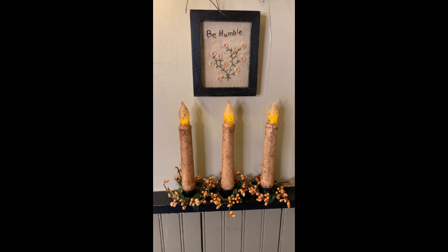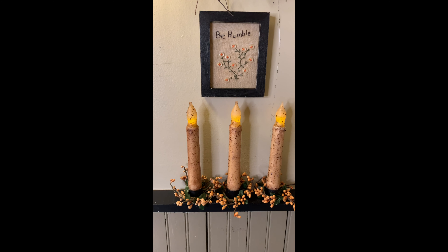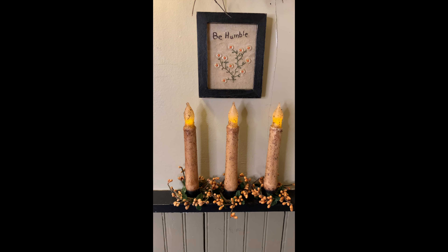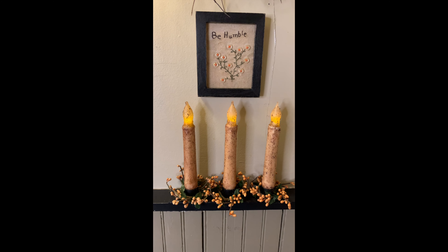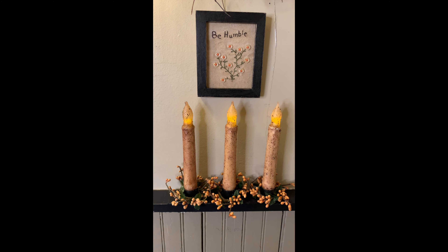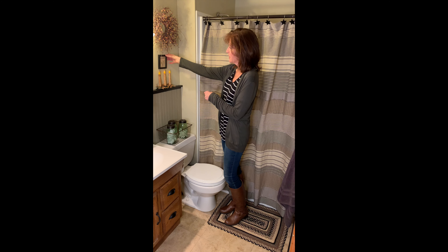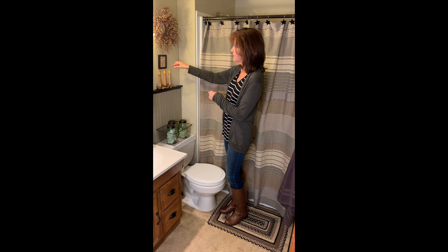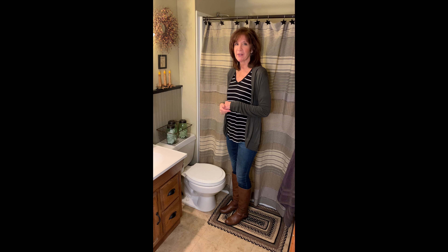This is our iron taper holder candle holder that has three slots, and we've got it with three of the six-inch ivory candles. These candles stay on for six hours, shut off automatically, and then come back on the next day at the same time you start them. And our little Be Humble sampler — just love this little Be Humble sampler with buttons — and one of our twig wreaths in the burgundy and gold pit berries.